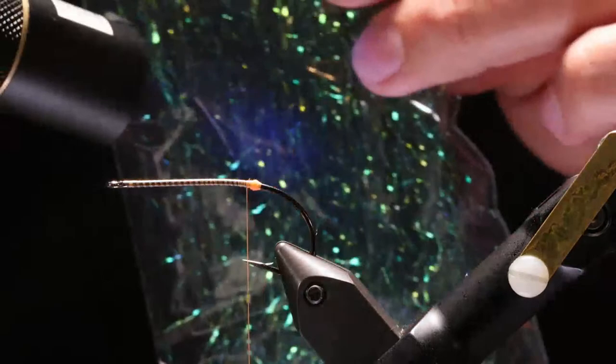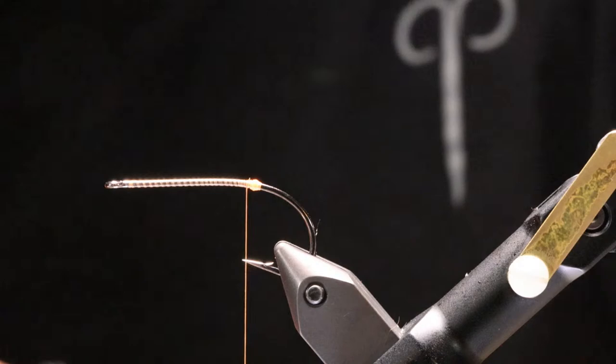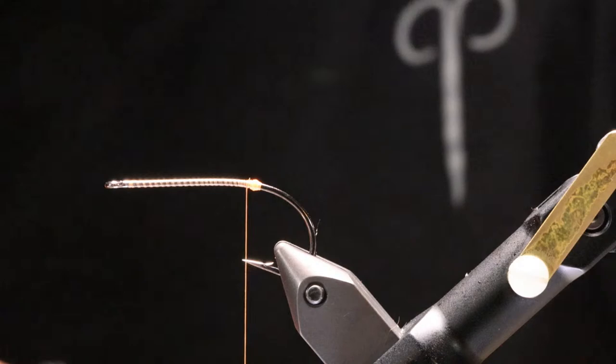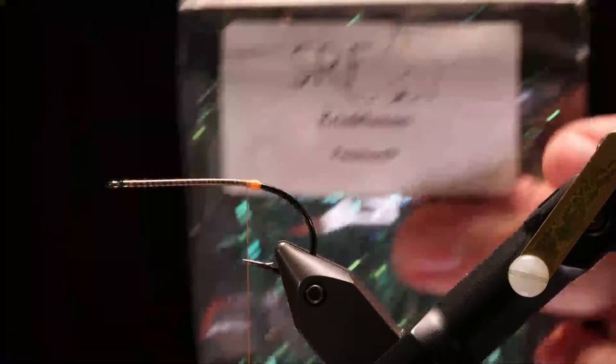I want to make the assumption they do have some UV colors. Jason — our buddy from the fly fishing show who we had Vietnamese food with — asked earlier today what's the difference between ripple ice fiber and Crinkles On. Let's switch to the side view at the tying desk. Here's ripple ice fiber — it's very similar. When you pull them out, the Crinkles On is a little bit longer.